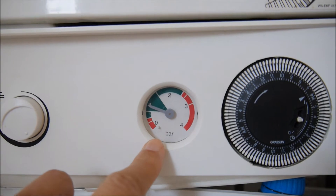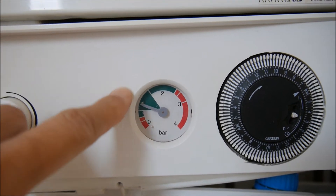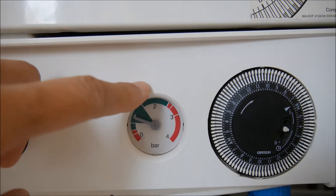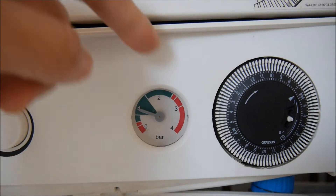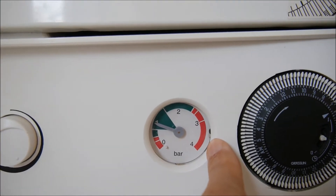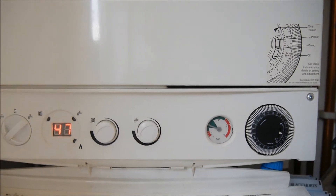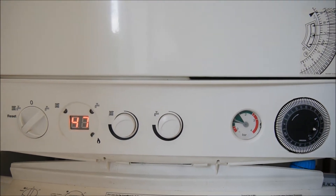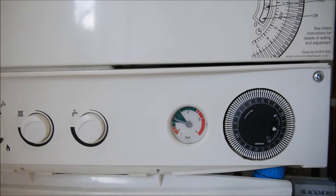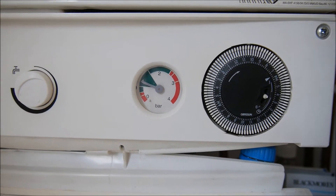On the right side, there is a pressure indicator showing how many bars. The optimum value is between the green zone, but occasionally people may pump up the pressure to two bars, which is acceptable. If you want to see how to pump up the boiler, you can click on the button to watch another video I have done before, which tells you how to repressorize the boiler within 3 minutes by yourself without a pump.